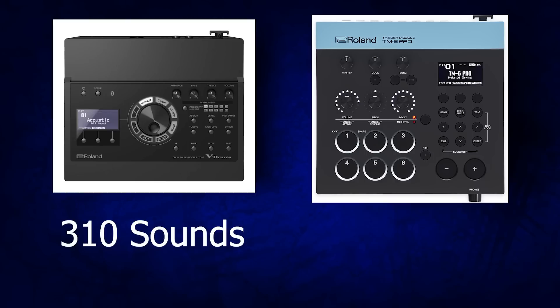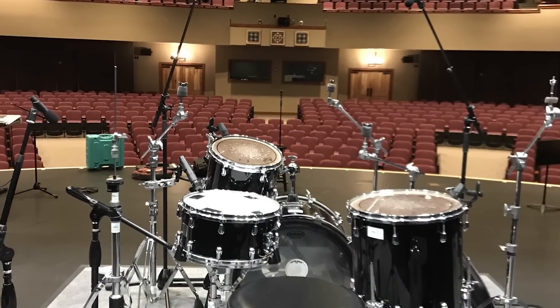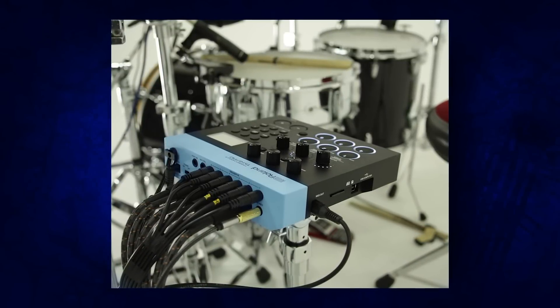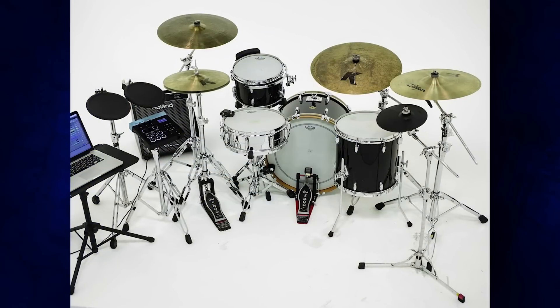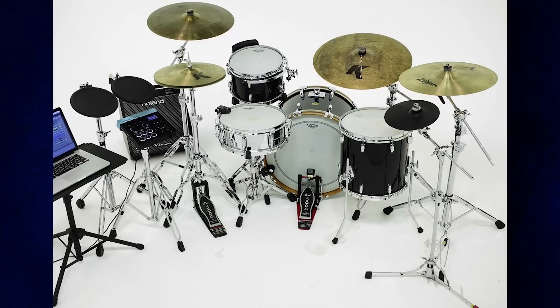Starting off with the TD-17, it comes with about 310 multi-layered samples. That's not a huge number, and not all of them are amazing, but there are enough really good sounds for the price. Meanwhile, the TM-6 Pro only has 268 multi-layered samples, plus an additional 500 one-shot samples — mixed to work well with acoustic mic'd drums. The whole point of the TM-6 Pro is a hybrid setup: you have an acoustic drum set and plug in a snare trigger or kick drum trigger to layer samples. You can use the 500 one-shots to beef up your kick or snare, or add things like an 808 snare or an electronic cowbell via a mesh pad.